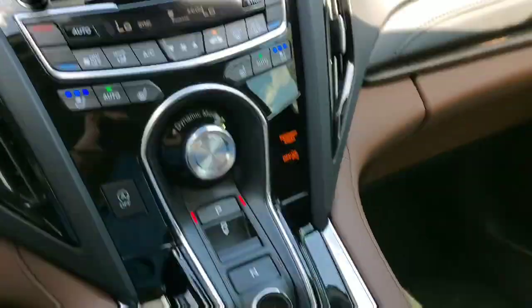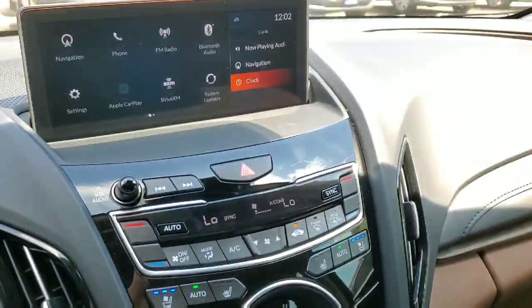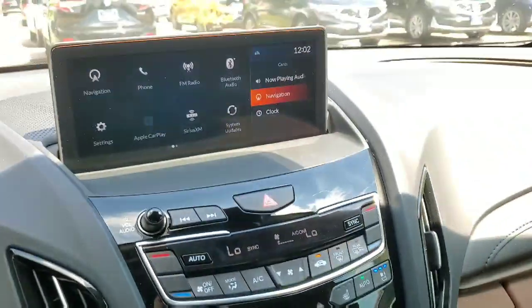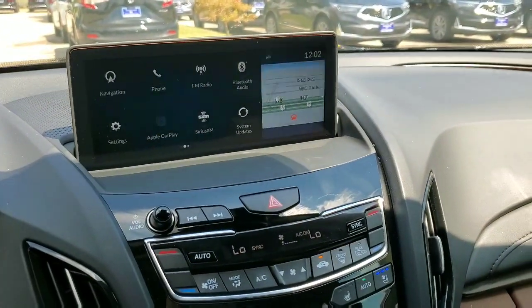So if I want to click the clock, I just press down on the bottom. If I want the navigation, I just click down towards the center. Very simple. That's a quick intro into how to operate the touchpad. Now I'm going to get in depth on how the actual apps and features work.